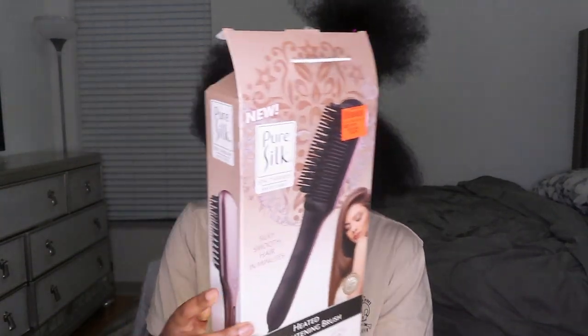I already sectioned my hair. I'm using a heated straightening brush — I already turned it on and I can feel the heat, like it's intense. I know it's there. My hair is already detangled and I already blow dried it, so definitely blow dry it before you use this. I don't think it'll work well on wet hair.